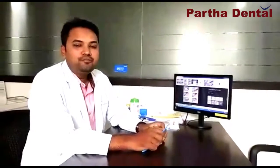Good morning everyone. My name is Raja. I am a consultant and a patient surgeon who is working in a hospital.